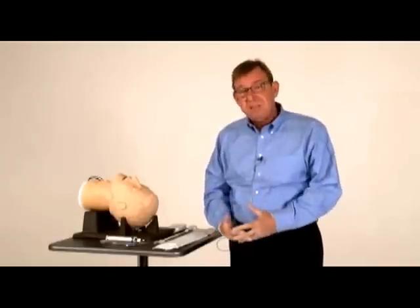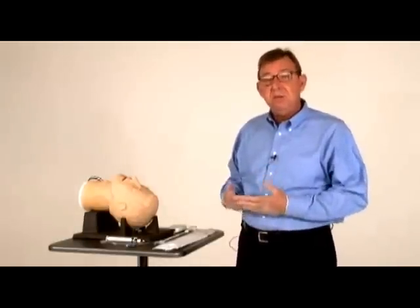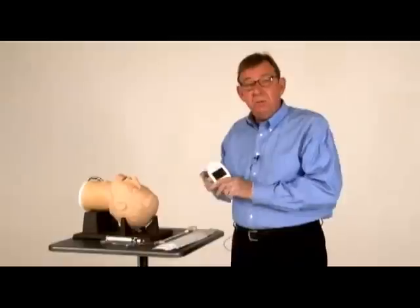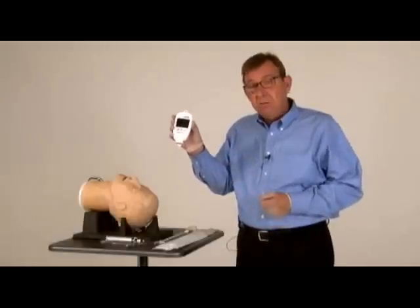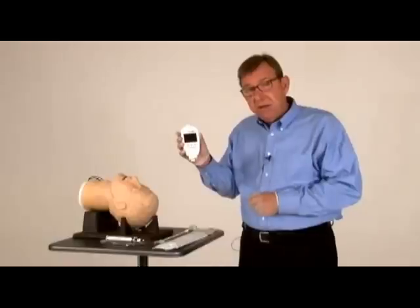The ViewStick is a fast and remarkably easy-to-use video laryngoscopy device that allows the clinician to actually see what the end of the ET tube would see. It consists of two pieces. One is a very lightweight and rugged 4-ounce video handpiece. This incorporates a 320 by 240 resolution color display and three different buttons that I'll explain in a second.